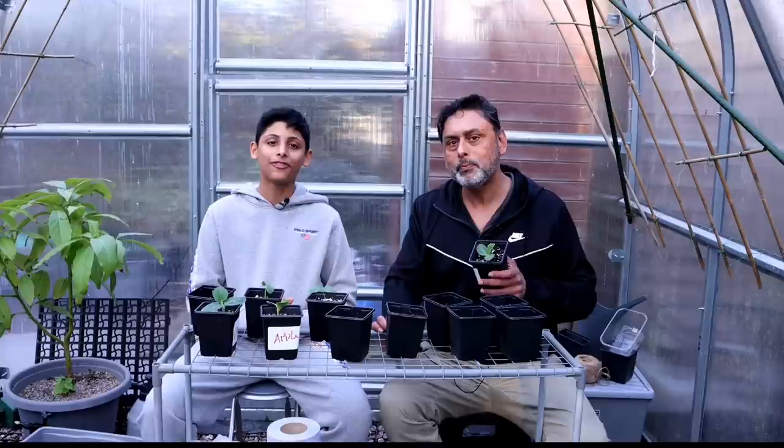If you enjoyed it, please give it a thumbs up and don't forget to share our videos with friends and family — sharing is caring. If you haven't subscribed to our channel, do something amazing and hit that subscribe button. Hit that notification bell so you'll be notified every time we upload. Stay safe, Asalaamu Alaikum, and until then I'll see you in the next one. Happy gardening!